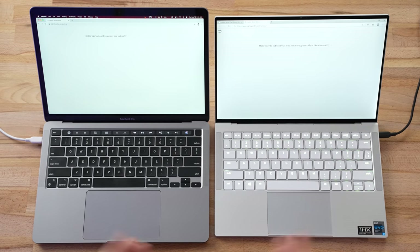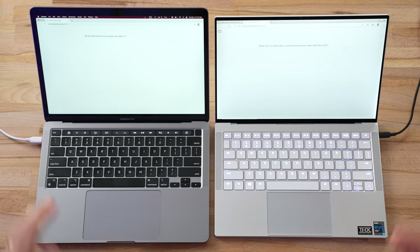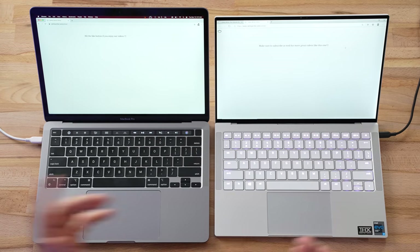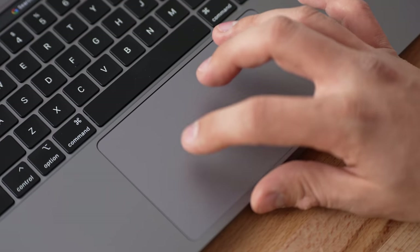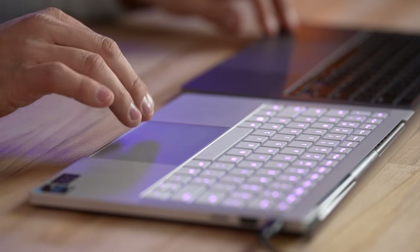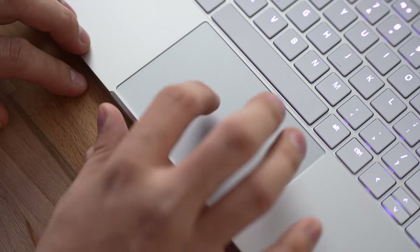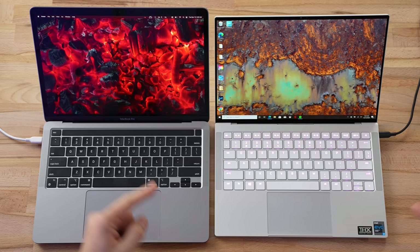If I had to choose, I'd pick the Mac keyboard, but most people will be happy with either. The MacBook also has the Touch Bar above the keyboard with customizable shortcuts — let me know what you think about the Touch Bar in the comments. The Razer Book has a really nice large trackpad, but the Mac's is bigger and feels a little better. It's a magnetic design, customizable, and the best on the market. The Razer's trackpad also works really well — their trackpads used to be garbage, but this one is definitely usable.